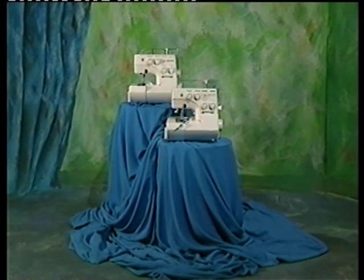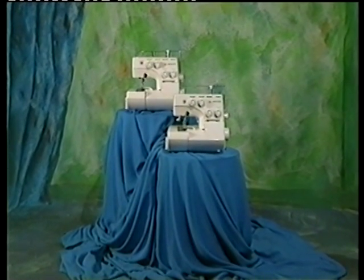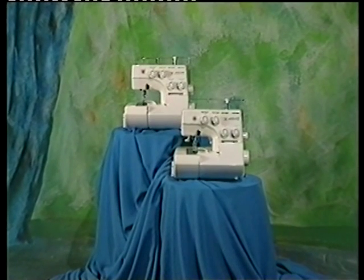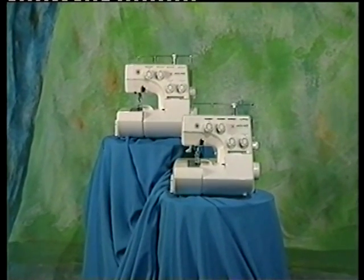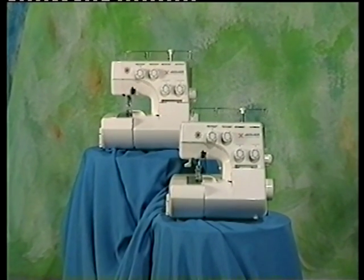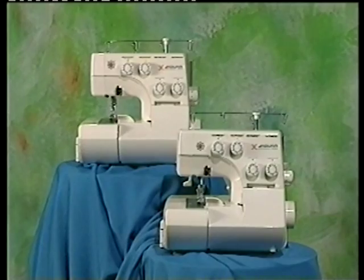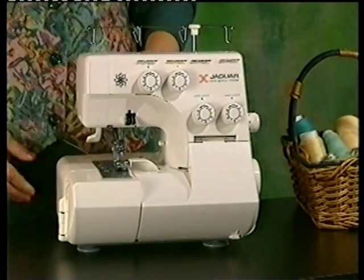Congratulations! You have selected a world-class serger from Jaguar, makers of superior sewing machines for nearly half a century. Though our name may be new to you, we've been manufacturing high-quality sergers for some time — sergers that have been rated number one by a leading consumer magazine. Jaguar was the first to introduce home-use zigzag sewing machines in Japan, and since then we've continued to develop innovative machines based on strict user demands. Today, we're proud to say that we've produced over 10 million machines.